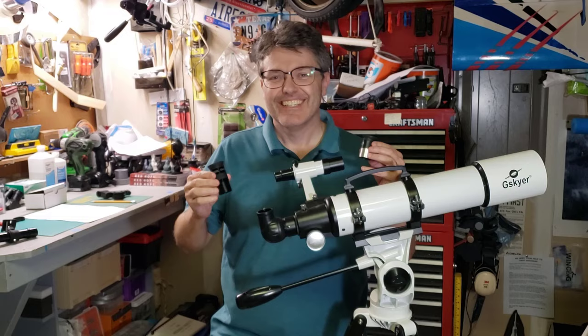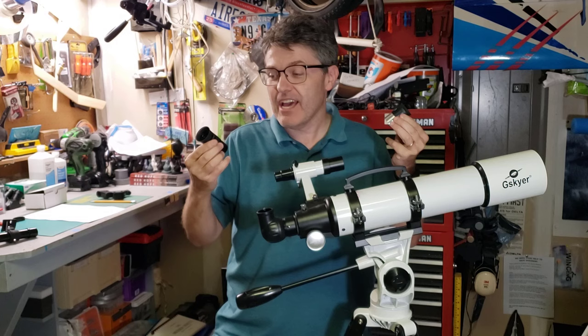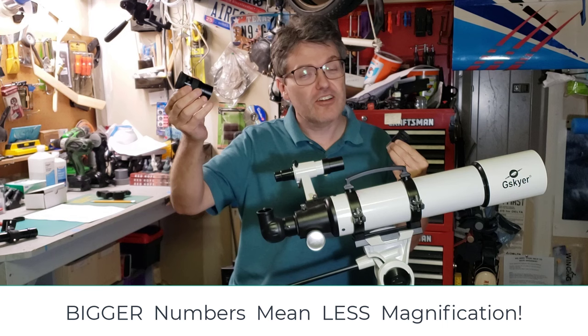Let's start out with the lowest magnification eyepiece that we have. This one says 25 and this one says 15. Since 25 is larger than 15, we'll go with the 25. Put it in the telescope and lock it in.